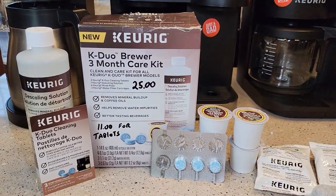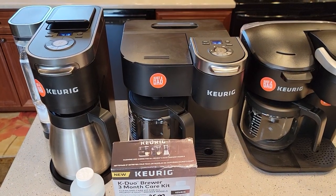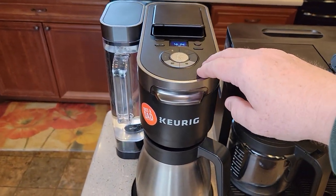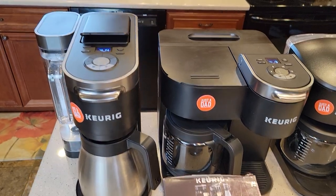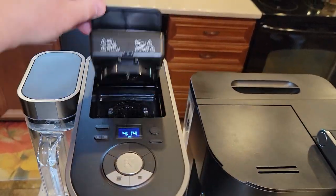This care kit is specific to the K-Duo and it retails for $25. Keurig sells three different K-Duos — this is the one from Walmart, this is their other one, and then this is their K-Duo Plus. All three of these K-Duos have a place where you can brew coffee grounds with a normal light coffee maker filter, and for a K-Cup.